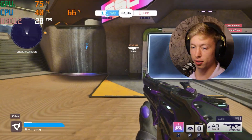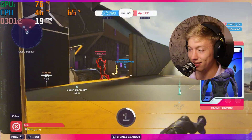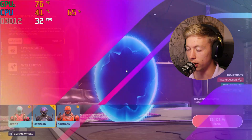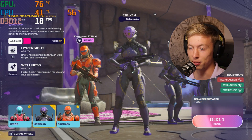We're playing Splitgate 2, currently running about 30 FPS. This is horrible — it's so bad. I knew this would be somewhat of a stretch; I didn't realize it was an Unreal Engine 5 game, and that kind of makes a big difference.